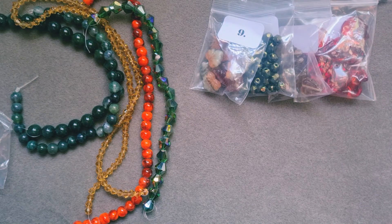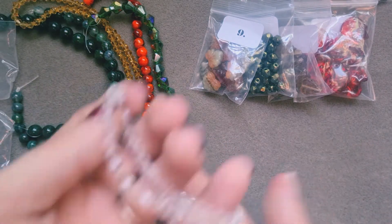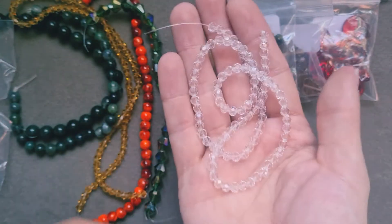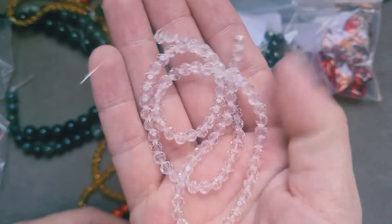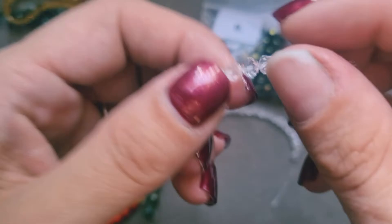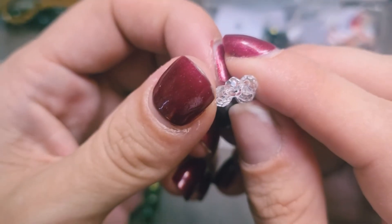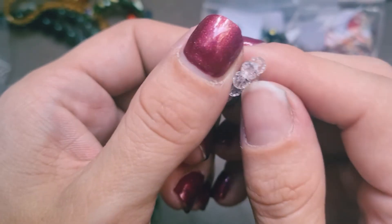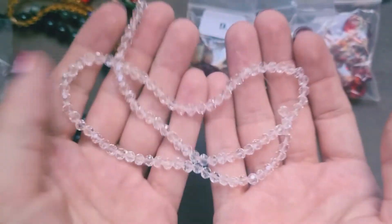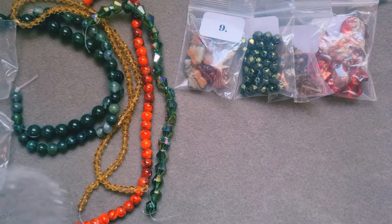Next up we have bag number ten: this is a 36cm strand of 4mm faceted round glass beads, clear. That's just to add a bit of sparkle, I would imagine — and gosh, it wouldn't half do it. Look how beautiful they are, so sparkly and gorgeous. Absolutely beautiful. Looking into the middle, the cut looks fairly rounded and fairly good actually. I'm always using clear bicones to add a bit of sparkle in things, so they will definitely come in handy.